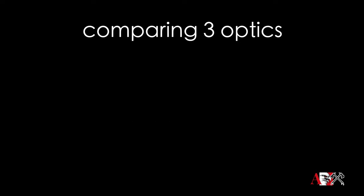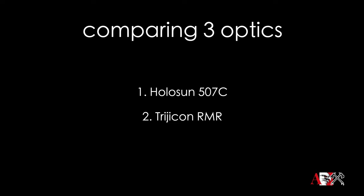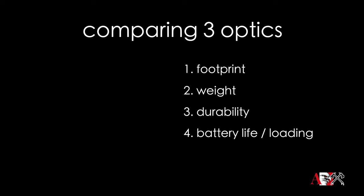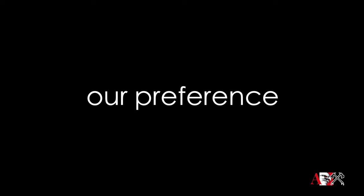Today we're going to compare three reputable optics: the Holosun 507C, the Trijicon RMR, and the EOTech EFLX — that's kind of a new one. All of these pistol dot sights are high quality, and we're going to see how they stack up against each other in the following categories: footprint, weight, durability, battery life, battery loading, reticle and lens clarity, and price comparison. When we wrap it up, we'll score it and tell you which ones we like.